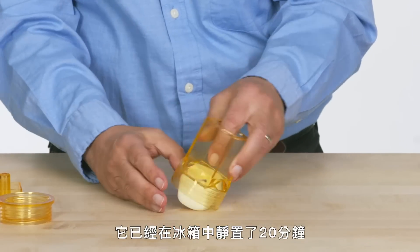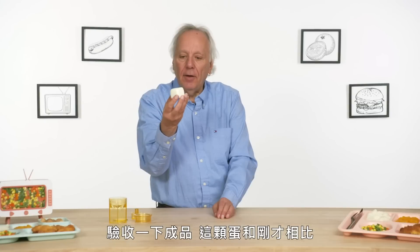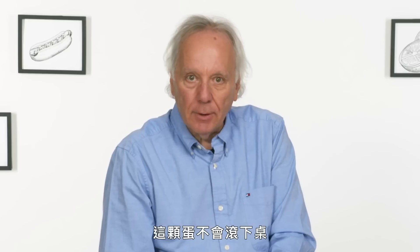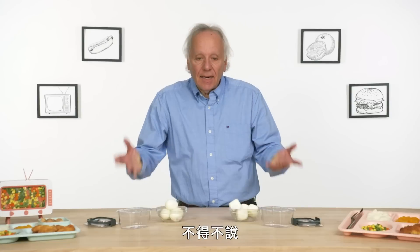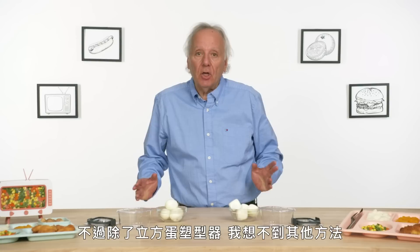This has been in the fridge now for about 20 minutes. And we have an even more square egg than we had before. This egg will not be rolling off your table. Normally we would do some sort of control test, but I'm not sure I have a good way to make a square egg aside from the egg cuber.